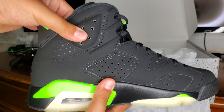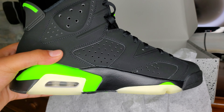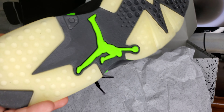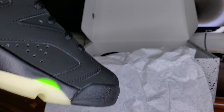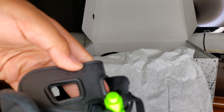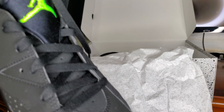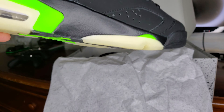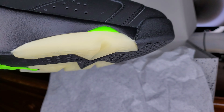I tried to get them at Foot Locker and called almost all kinds of places to find them in size 11. They look like the old Michael Jordan type of feeling, but they're nice — I really like them.